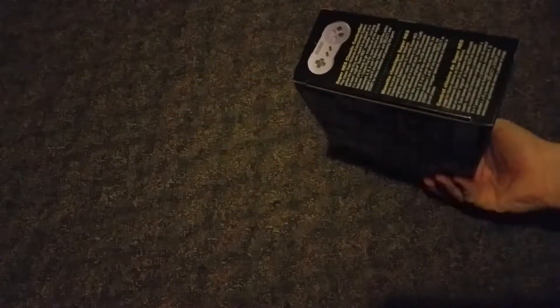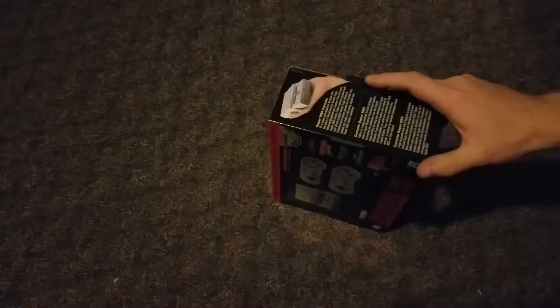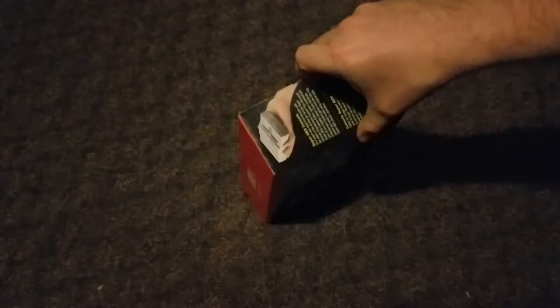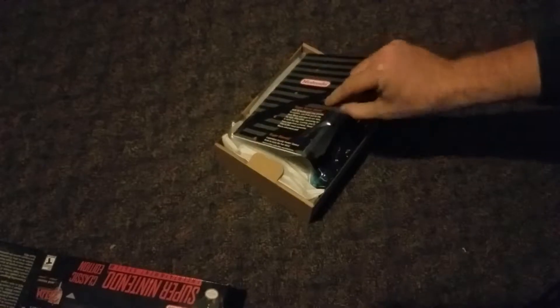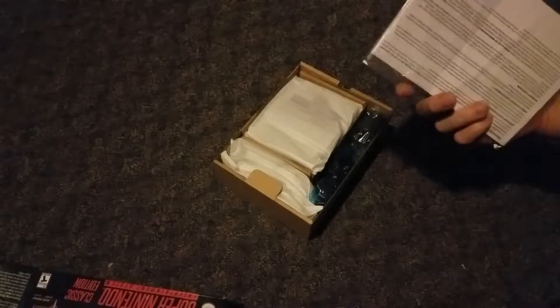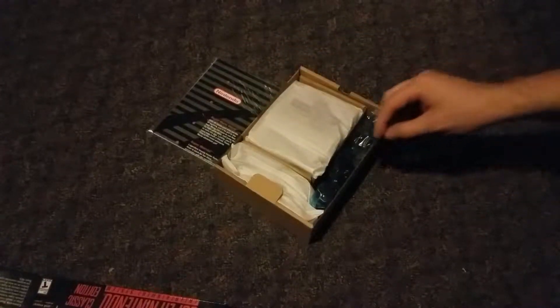It comes packaged with no tape holding it closed on either side, so it's not something we have been actively doing ourselves. Having not seen the SNES in a box for a long time, it's kind of nostalgic — you have that old-school paperwork look and that retro collectibles feel to it.